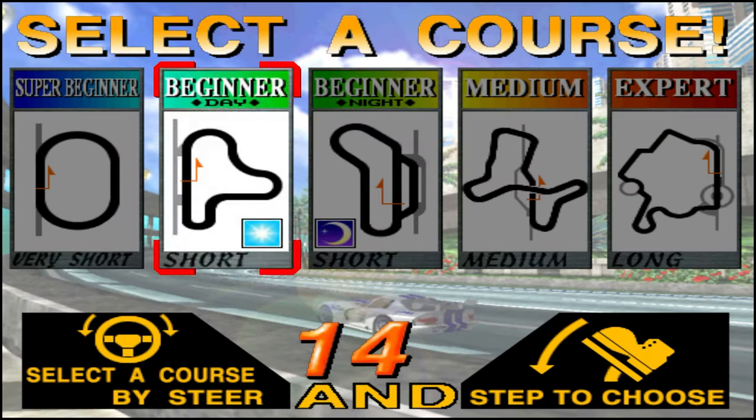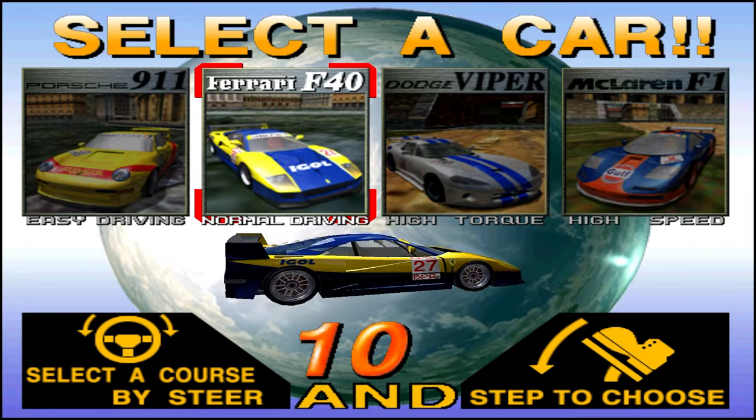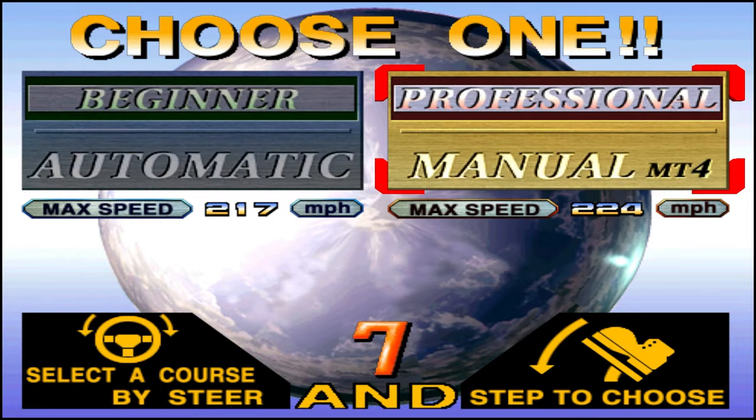Select a Corp. Beginner. Select a Corp. F40. Choose manual.